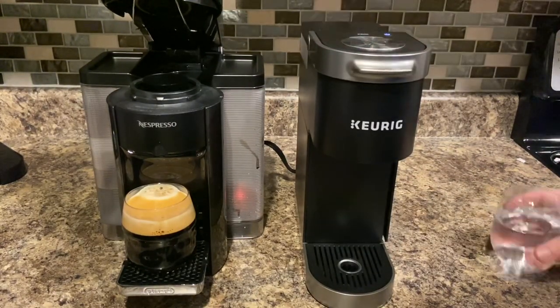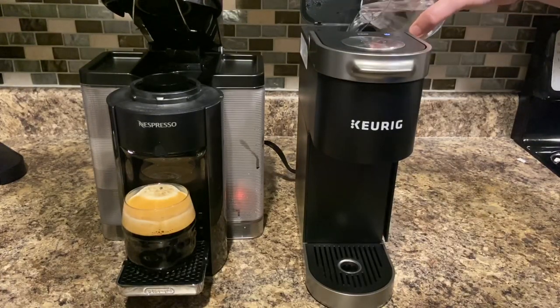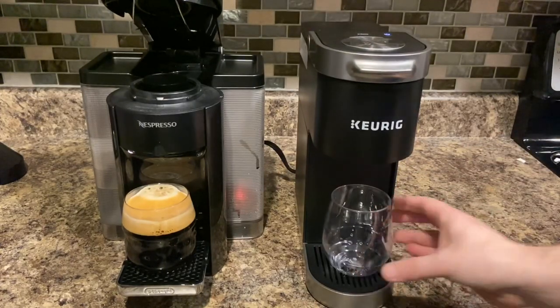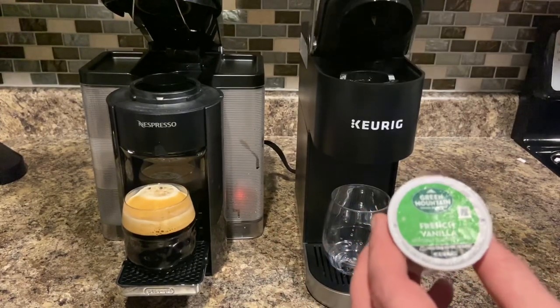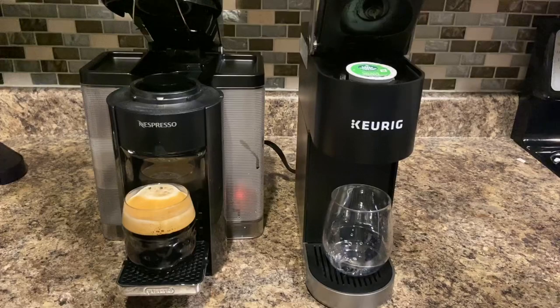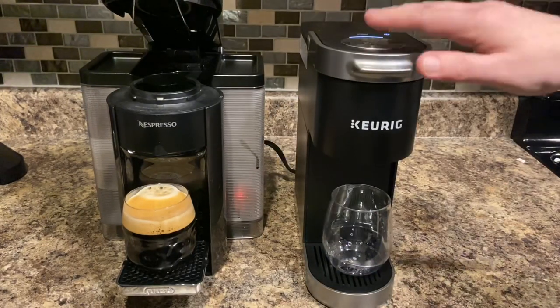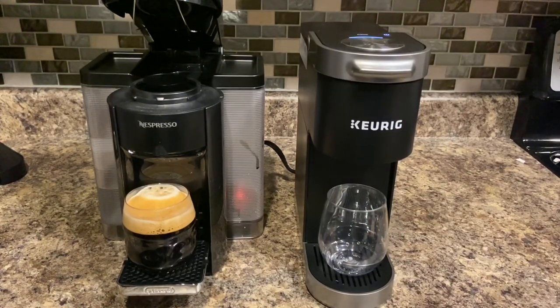So you add the water and then add the pod — I'm just going to throw in a French vanilla. Most people know Keurigs: you just drop it in and it punctures it the same way. You just push the button like everything else. I just want to show you the difference in coffee. I'm not even really a coffee drinker, but if I were to choose one, it would definitely be the Nespresso — looks-wise, anyway.